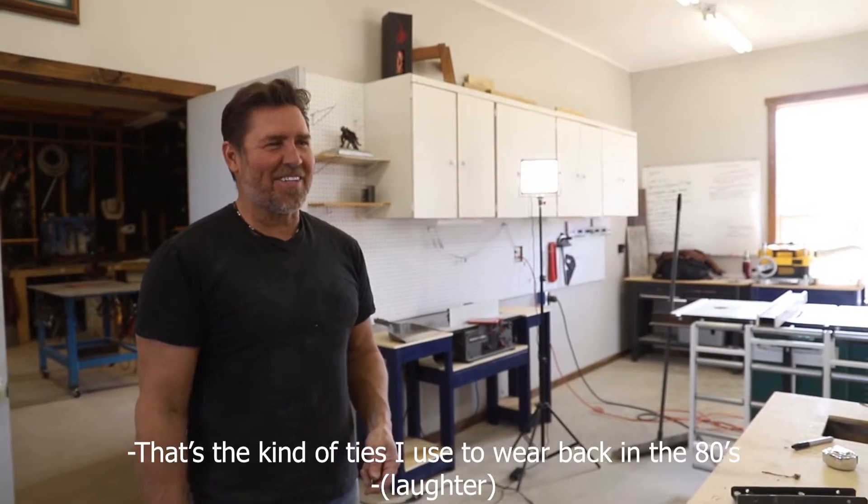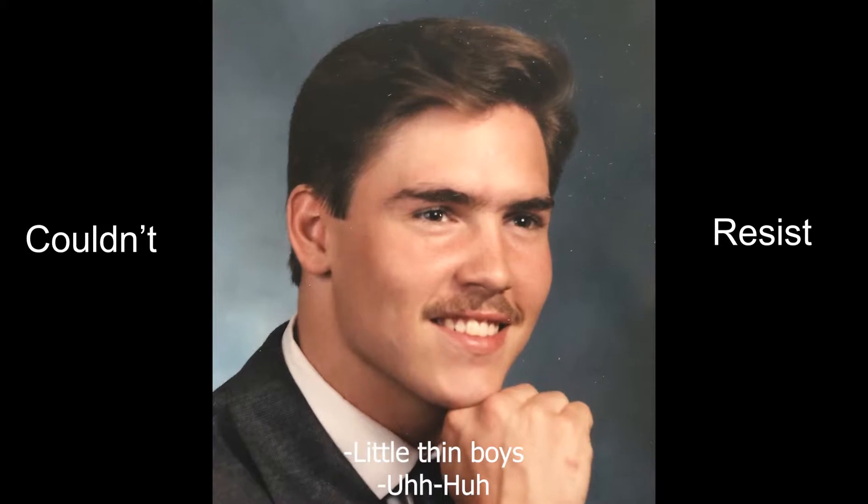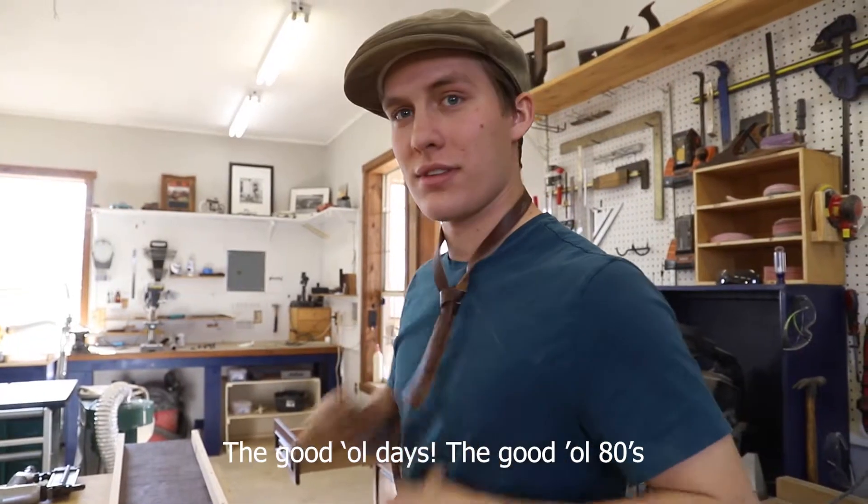That's the kind of ties I used to wear back in the 80s. Little thin boys? Good old days. Good old 80s.